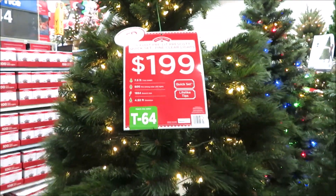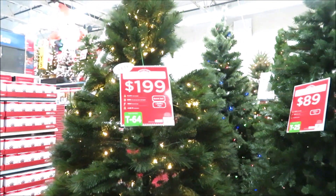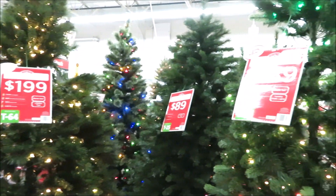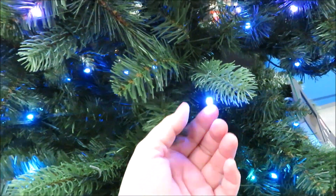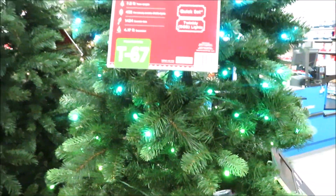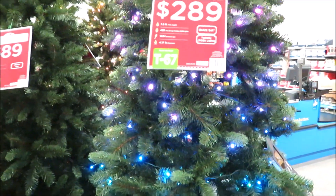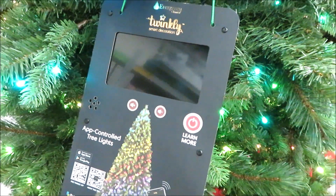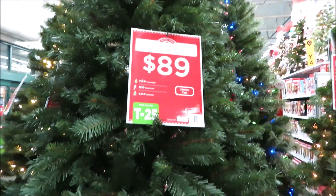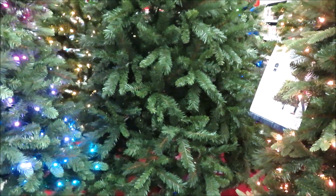So this one is called the Prescott — it's $199, it is 7.5 feet tall, and it says it has 600 lights on it. It doesn't look that much brighter than the others to me. This next one is a lot different — the lights are sort of rounded, larger LED lights, 7.5 feet tall, $289, and it says it has 435 lights. I think this one actually appears brighter, and it can actually be controlled by your phone. Then there's a nice big unlit tree called the Donner Fur — it's 7.5 feet, $89, really full along the bottom.